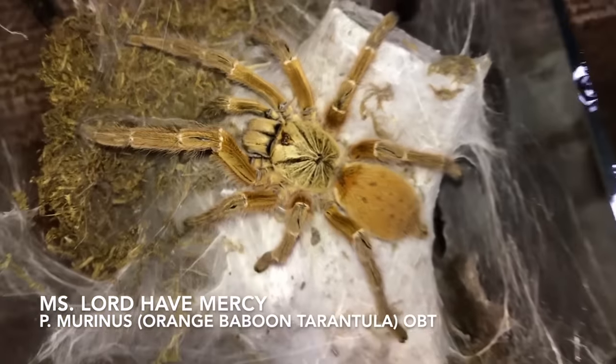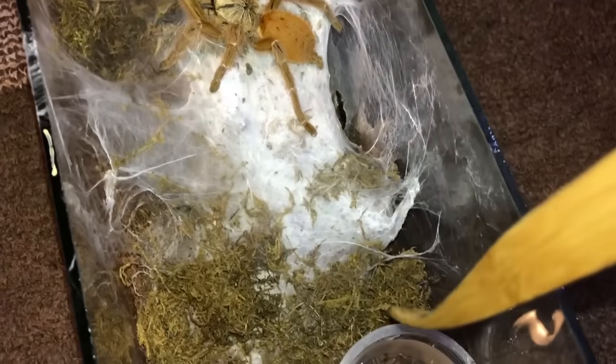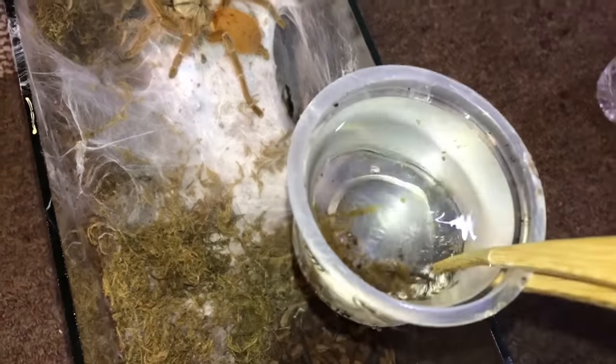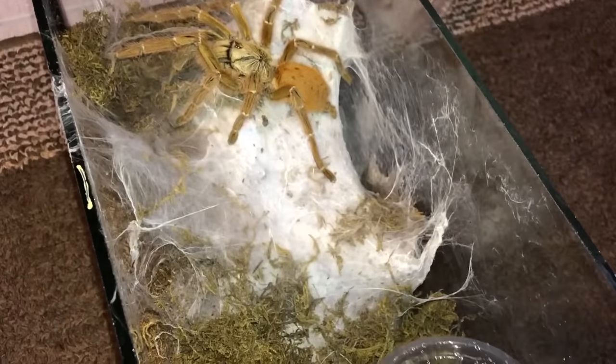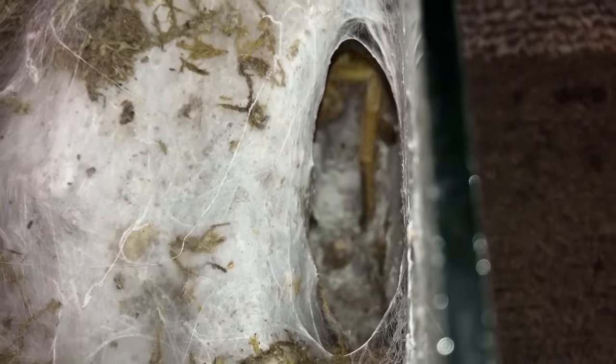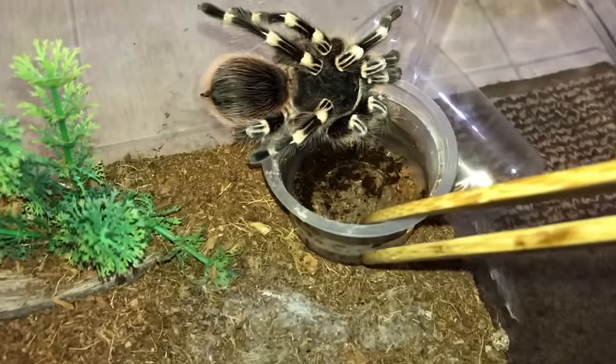Here we go — hi, lord have mercy, please have mercy on me today. The good thing is her web is not attached to the water dish, so she won't feel it when I move it. Good girl — please keep it that way from now on, don't web up the water dish. Yeah, that's right, go back into your tunnel. Oh no, get away from the water dish please. Thank you.